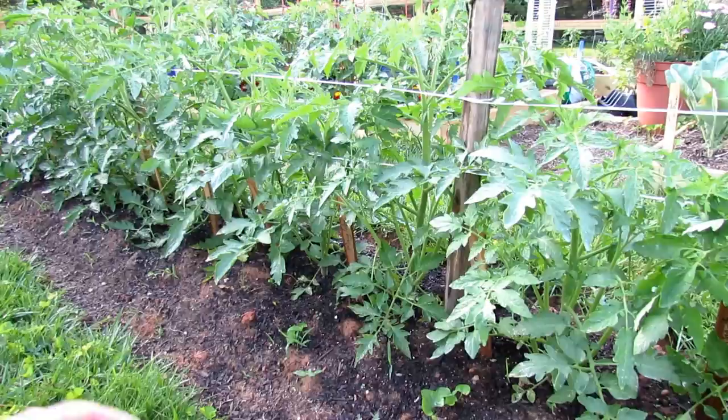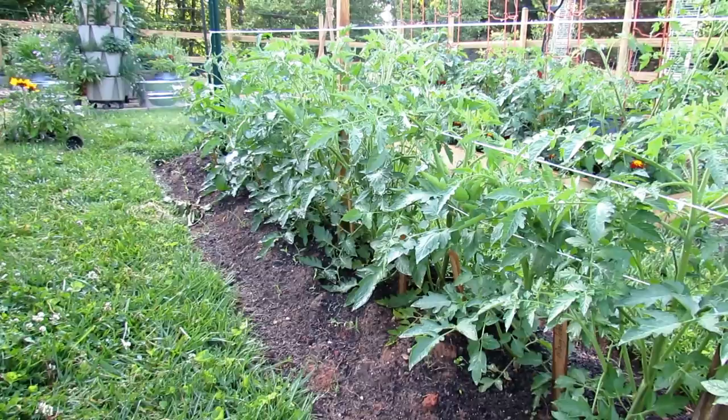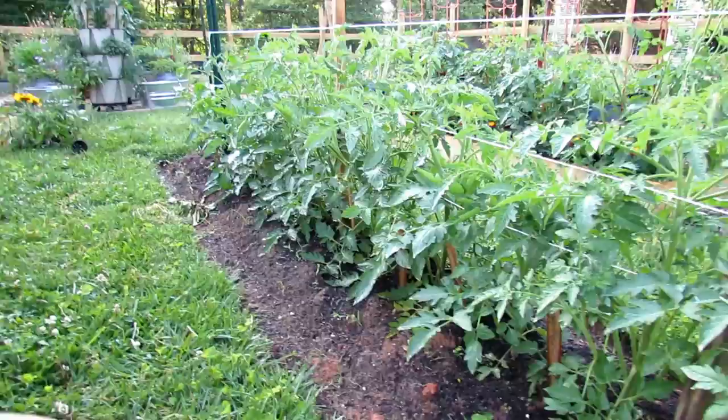The peat moss will hold water — it's great for the plants, you can see how green they are. It holds water beautifully. It's enough organic fertilizer to give the plants something to grow into. And again, if you have compost, use more compost.